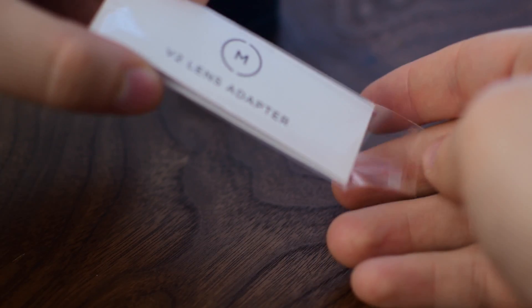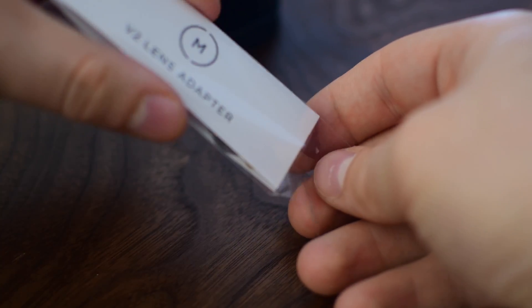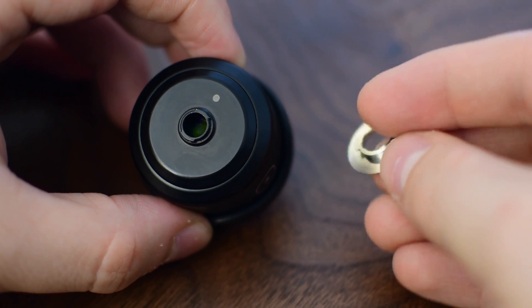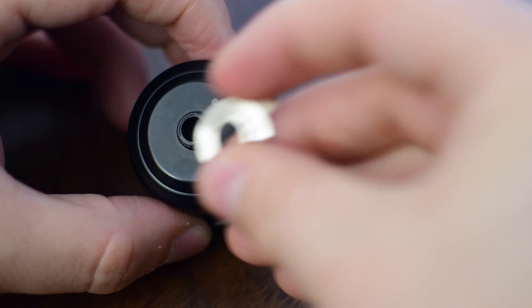So you can pick up a V2 lens adapter. If you have any of the lenses at all, this will work, but specifically it's awesome for the 2x 60mm zoom lens because there's no difference between the lenses. So you can pick this up and save yourself nearly $100 by using this adapter instead of a whole new lens.